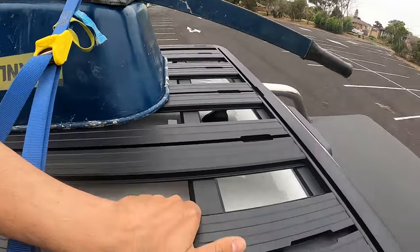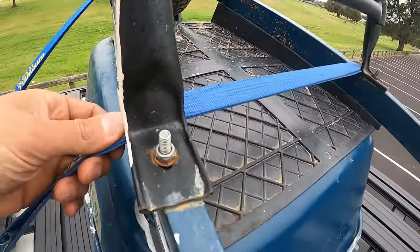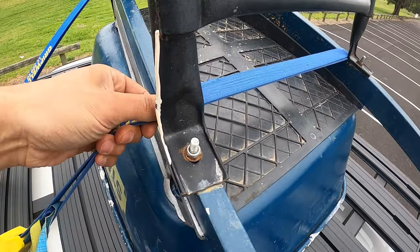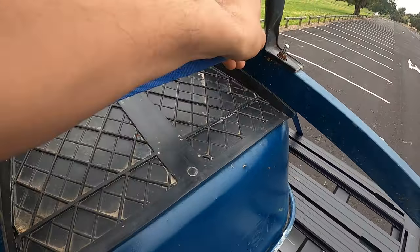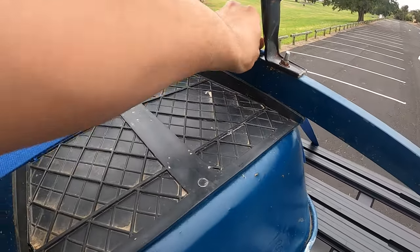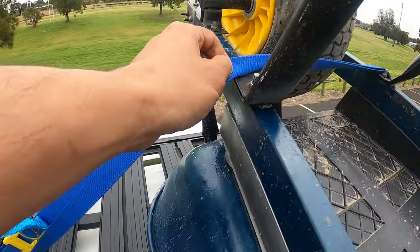I'm going to quickly jump up on top of the ute and what we're going to do here is simply give the straps a little twist — just a half twist over. We haven't gone all the way around, just half a twist. We'll do the same thing on the front.